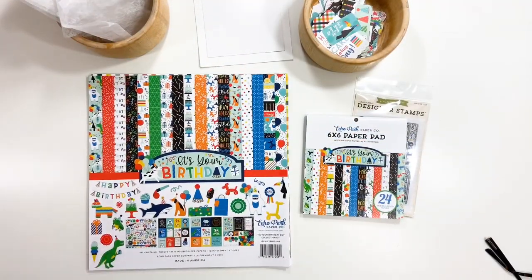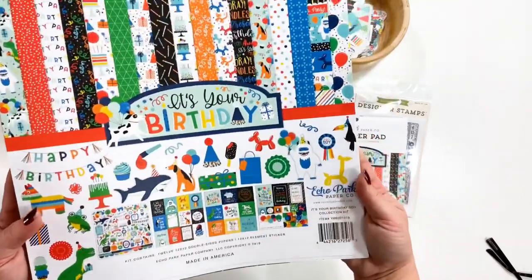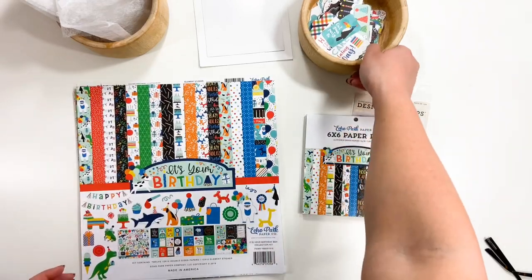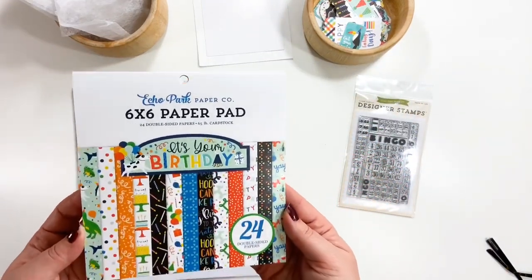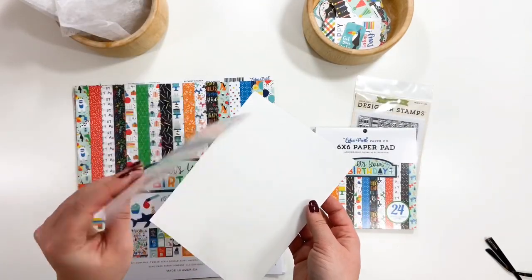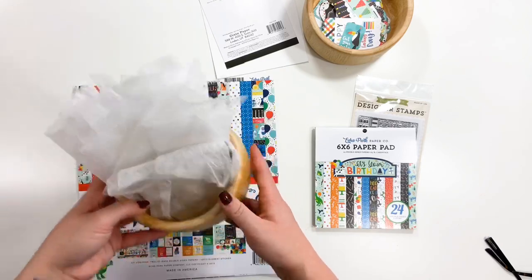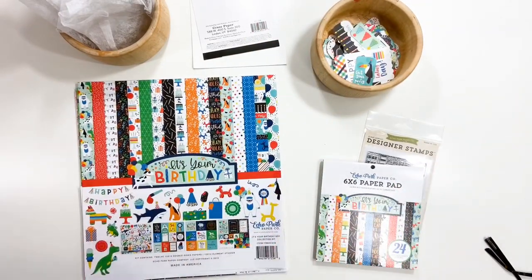Hello, everyone. This is Lydia Kost, and I'm going to be sharing with you a tutorial on how to create a Caterpillar album. Today I am using the Echo Park It's Your Birthday Boy Collection. I'll be using the 12x12 papers, the 6x6 paper pad, the ephemera, and some chipboard — or you could also use scrap packaging, like the backside of an ephemera pack or extra cardboard. I'll also be using some recycled dryer sheets, which I love to add for dimension on my album covers. Let's get started.